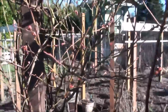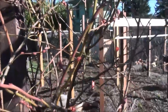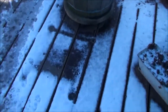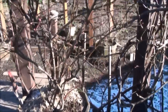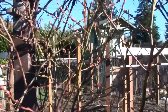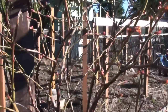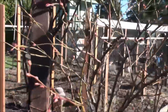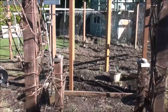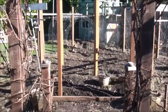Our blueberries have already started to bud out, which has me really concerned because we suddenly got some snow the other day and now it's all frozen. I'm not sure how these are going to fare - we will see. This has happened before and I didn't have any issues with the blueberries, but I don't recall them starting to grow quite this soon. Out in the main garden area it's looking pretty barren other than some feverfew, onions, and garlic trying to grow.